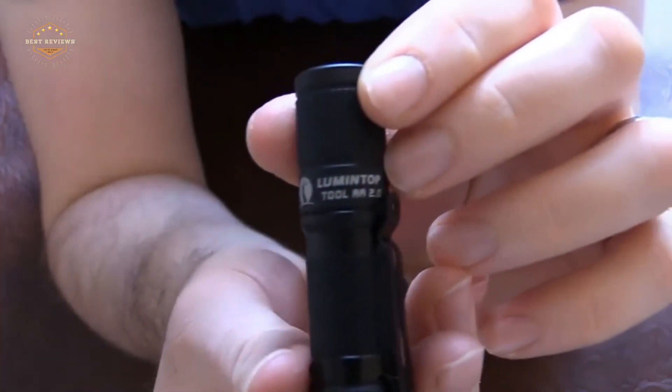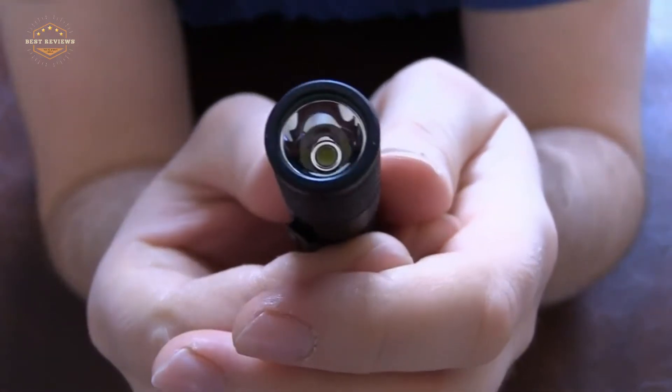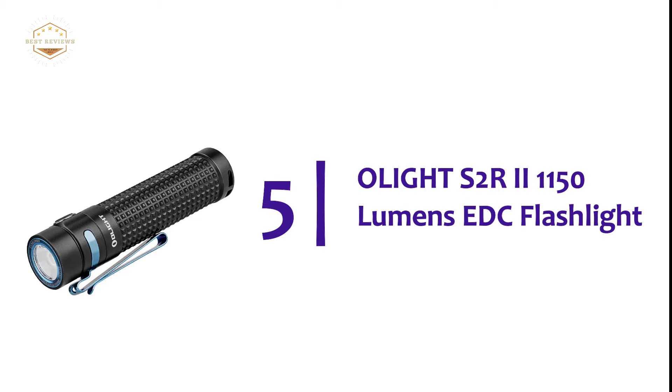In today's video, we will show you the top 5 best EDC flashlights. So, let's get started. Starting off our list at number 5, the Olight S2 R2 1150 Lumens EDC Flashlight.